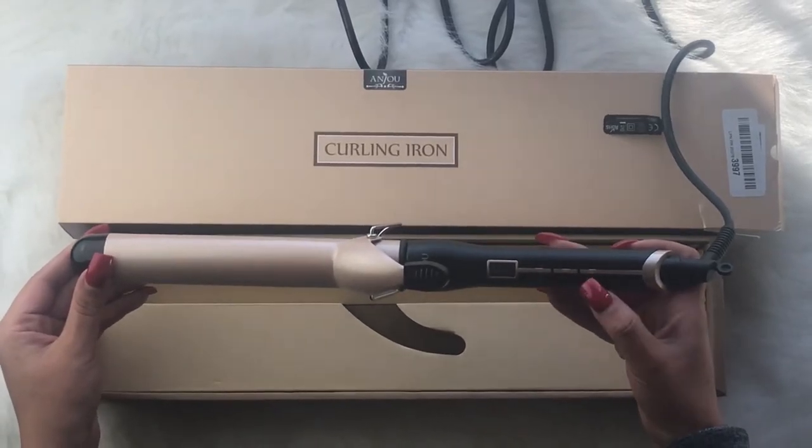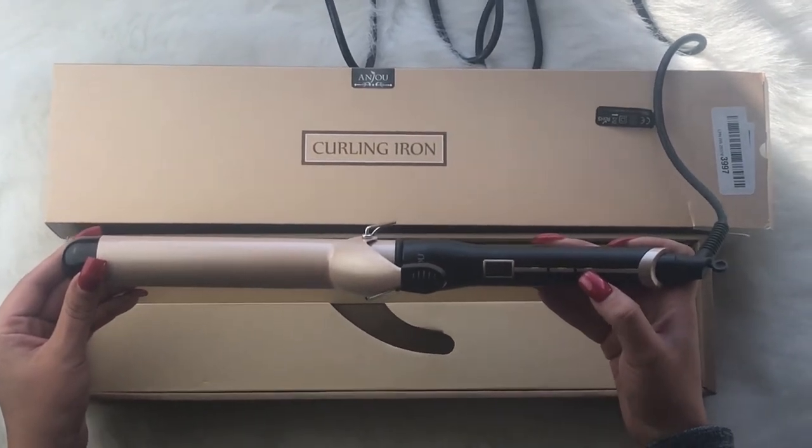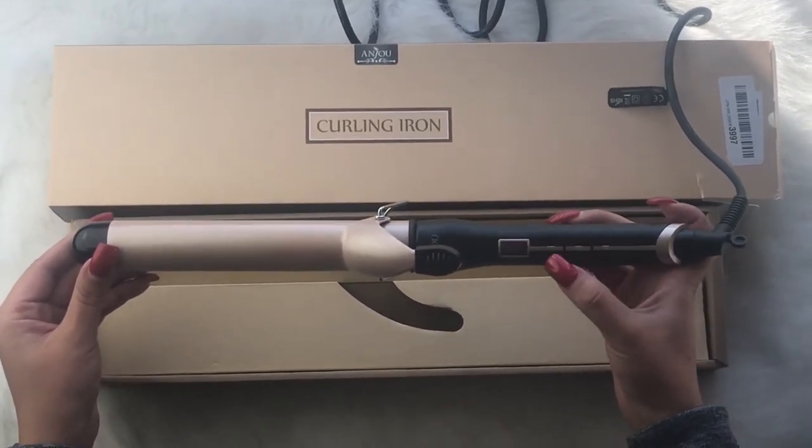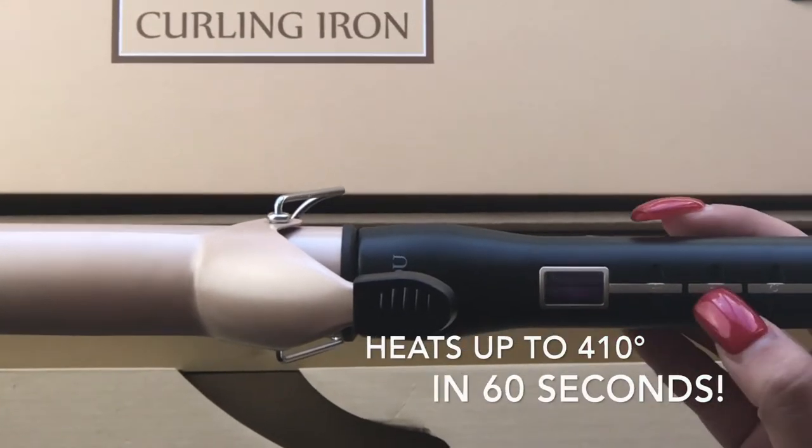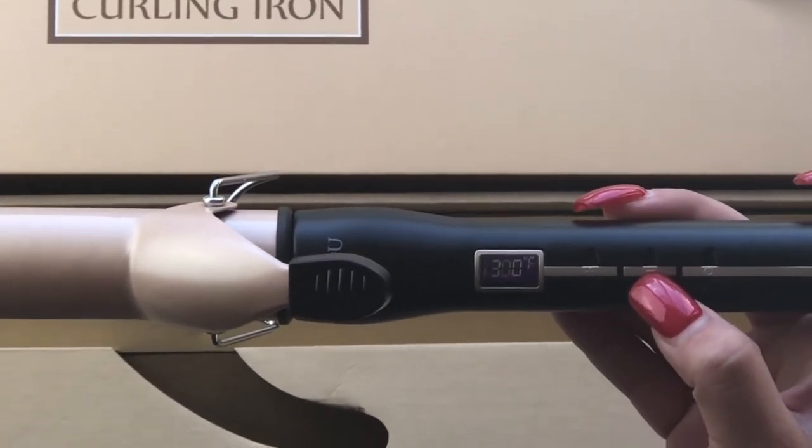We've plugged in the curling iron and will go ahead and power it on with the power button right here. Just hold that down, and you can change the degrees with the plus and the minus sign. The curling iron goes up to 410 degrees, and you can go as low as 200. We'll see you next time.